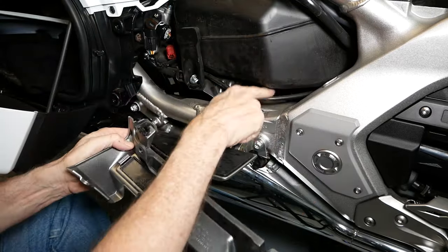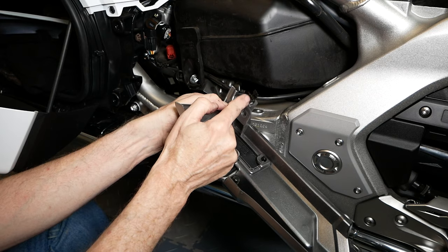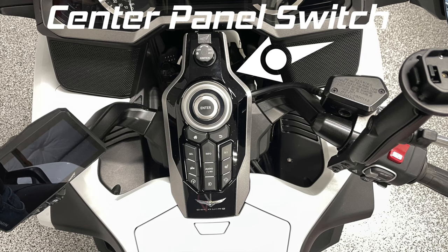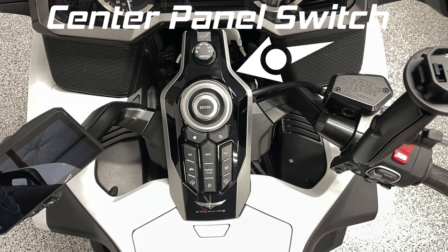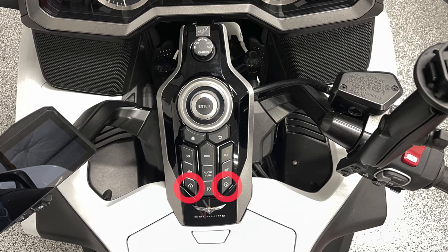This hose was locked into this little cable stay right here, so you have to kind of pop it out. Next, we're going to focus our attention on the center panel switch. This must be moved in such a way so we can get access to install the Homelink buttons down at the bottom.